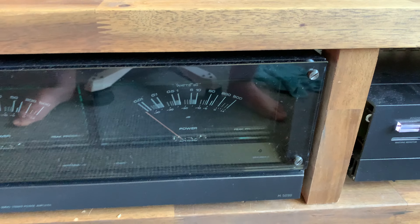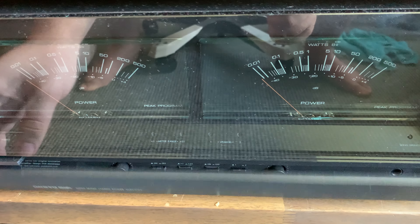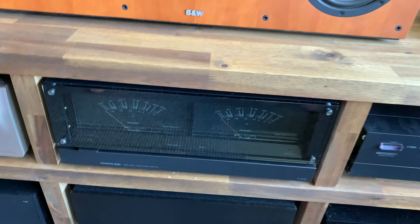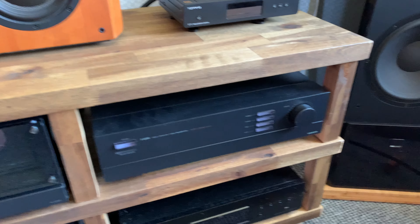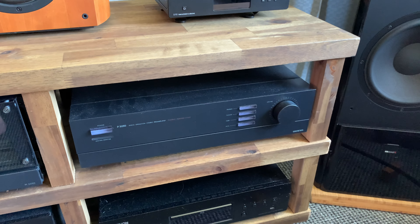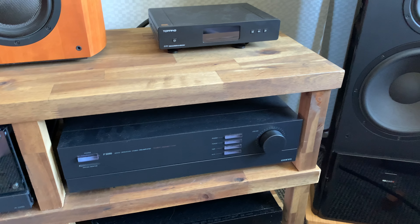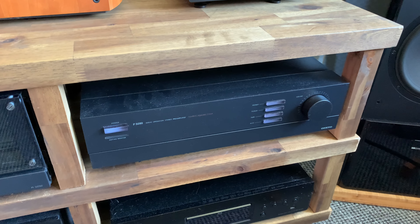It has a glass plane on the front and doors with all the controls. I also got the matching preamp — the P3090. It wasn't on my list, but I got it in the set because the seller only wanted to sell them together, so I ended up buying it.